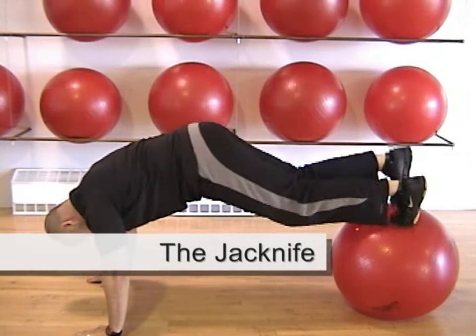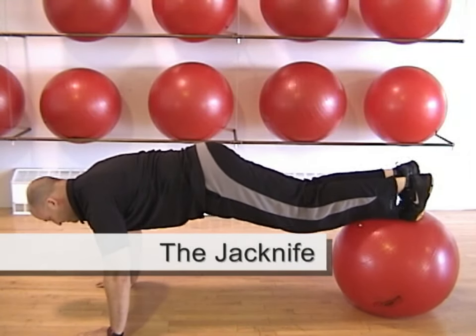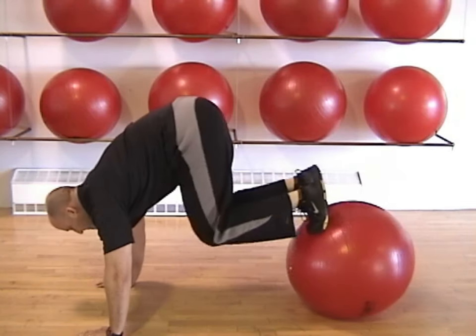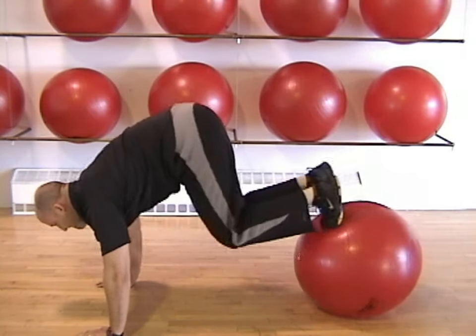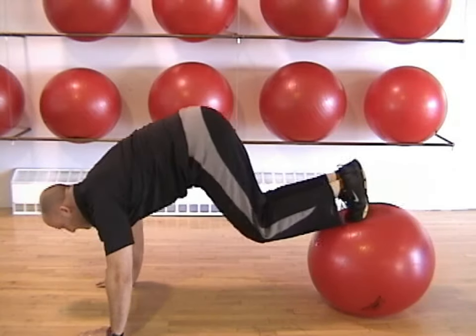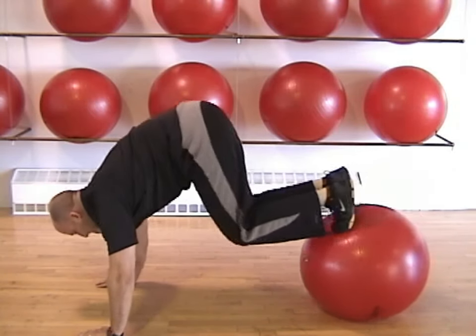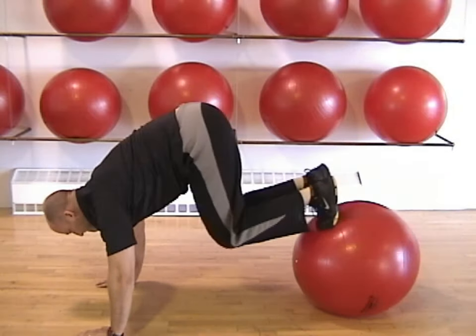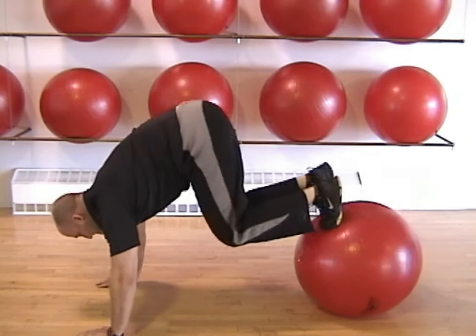This exercise forces you to engage your midsection to stabilize your upper and lower body. Get into a push-up position, then carefully put one foot at a time onto an exercise ball. Once in position, bend your knees to roll the ball in while elevating your hips. Extend the legs out again and repeat. Keep your abs tight and don't let your lower back sag.